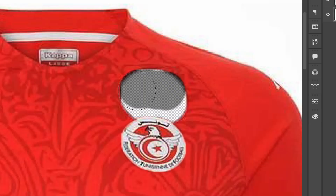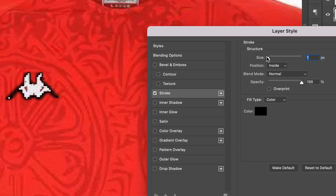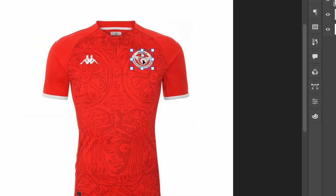This next one is a very, very simple, easy fix: just move the logos down. What are you doing, Kappa? Why are you putting the logos up on the shoulder? No one needs them up there — just bring them down just a tad. Literally grab them and press the arrow keys. It took me a little while figuring out exactly where to put them because everything I did felt wrong, but just bring them down.